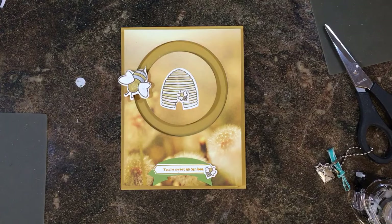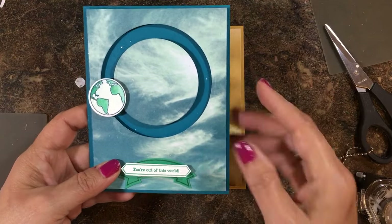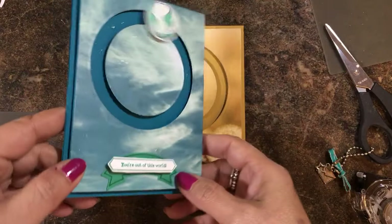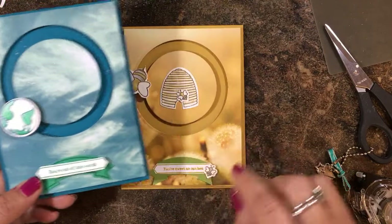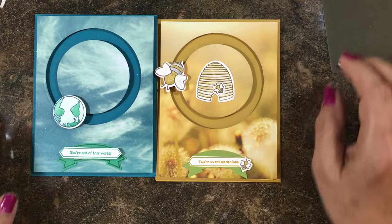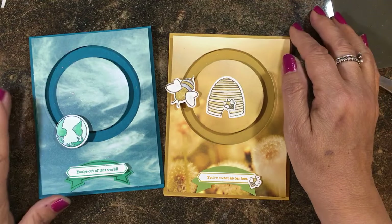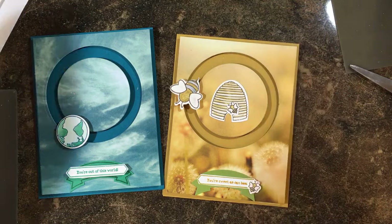Here's the one I did first — it uses another beautiful print from the Serene Scenery stack — and I did it the same way. Then I did the world one, and the sentiment says 'You're Out of This World' — the sentiments from the Sliding Star set go perfectly with those images. I really hope you'll give it a try; it's a lot of fun and whoever receives these cards would love it. This is Lisa Brown, Stampin' Up Demonstrator with inkandinspirations.com — thank you so much for joining me, and I'll see you again soon!